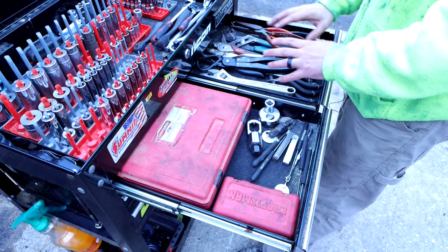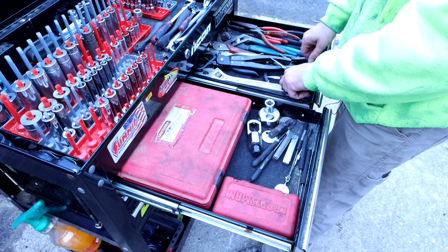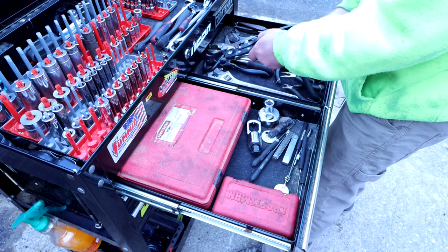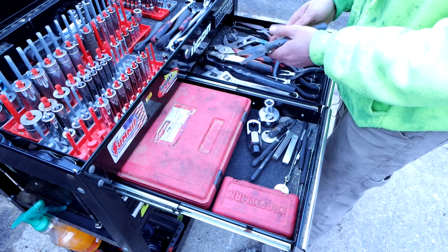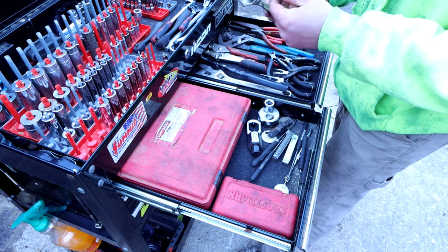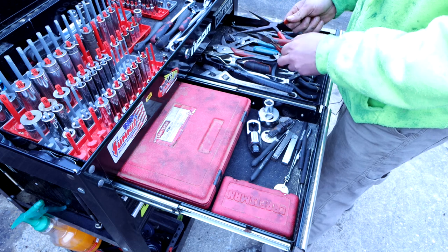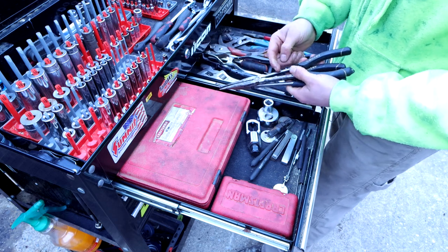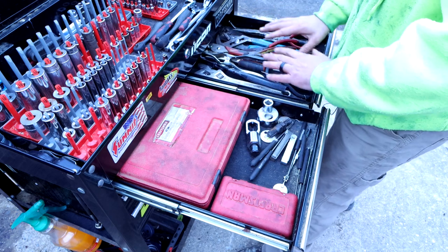Next level down I have two drawers. On the right I have all the pliers I could need. I really like these Husky mini pliers — they came in a set, I got them on clearance, and I use them all the time. For the price, you can't beat them. A couple of adjustable wrenches. I have an exhaust hanger plier set that I recently used on my truck build. These are hose pliers to get hoses apart — they work really well, probably a no-name brand. Vice grips, channel locks, cutters, needle nose and so on. I also got this Husky set of needle nose — angled and straight — and these work really well. You can never really have enough pliers.